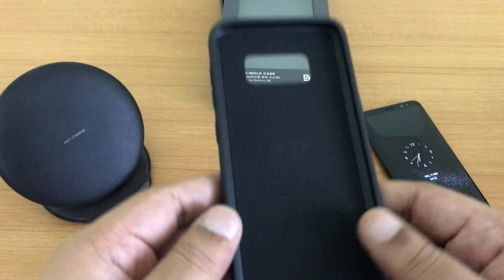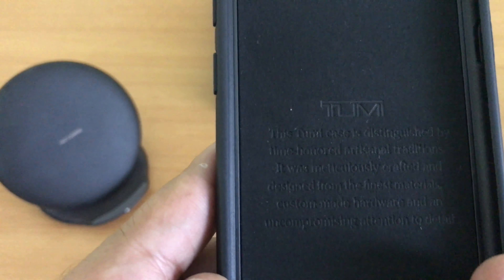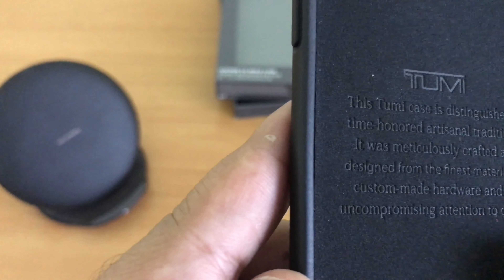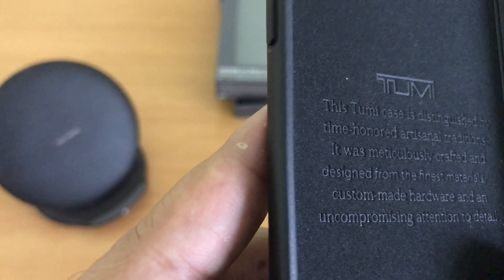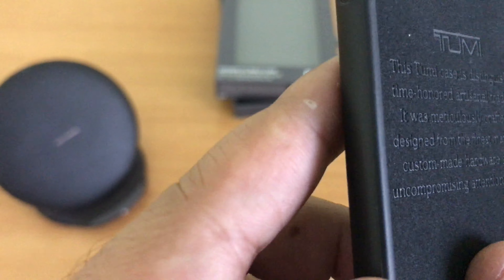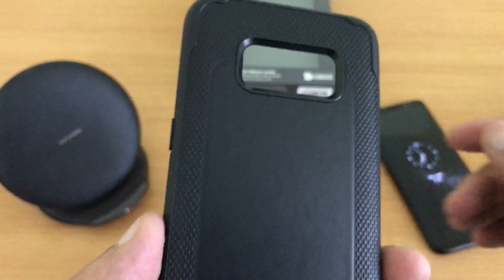Let's keep the box aside and look at the case. It says the TUMI case is distinguished by time-honored artisanal traditions, and there's some TUMI branding here. Let's see how it fits on the phone.